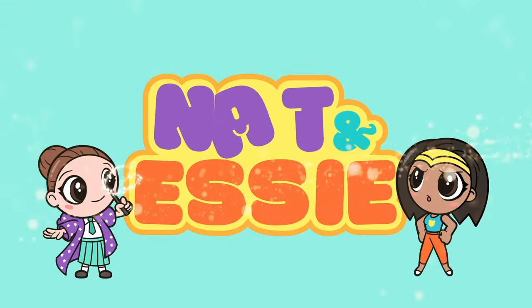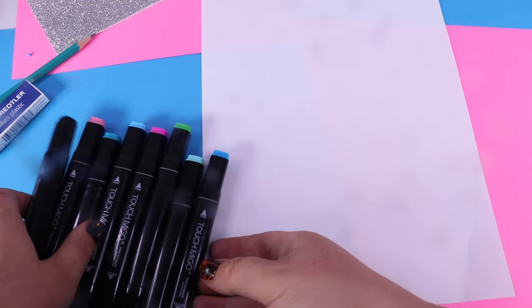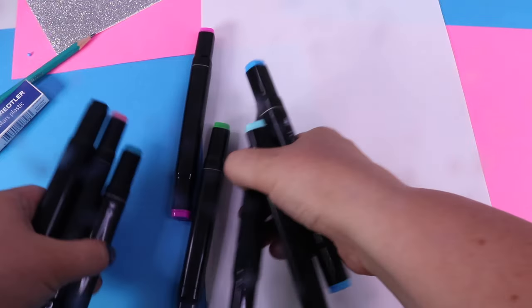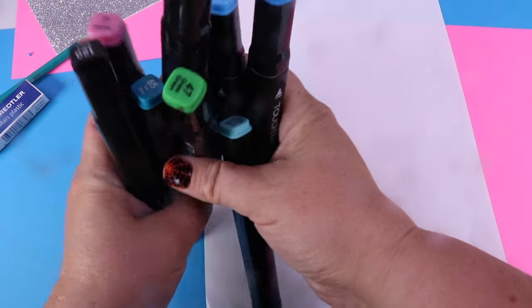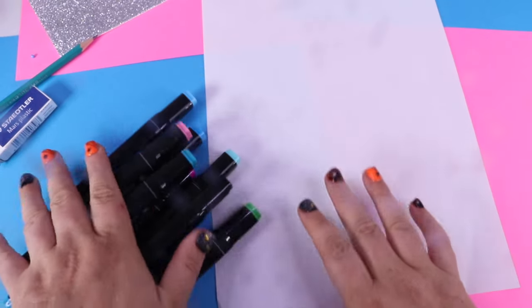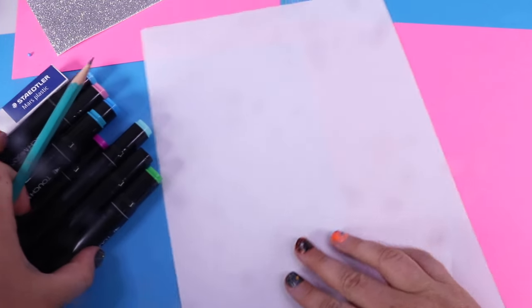It's Nat and Essie, plus Sprinkles the Bear. Hey everyone, welcome back. This is Nat and I'm so excited because today we are going to draw Queen Poppy. Here are some of the colors I have picked out, and along with these colors, we're going to need a pencil and an eraser.